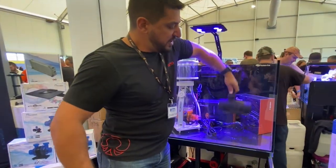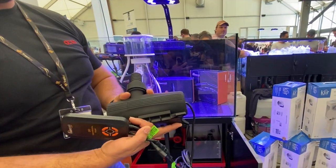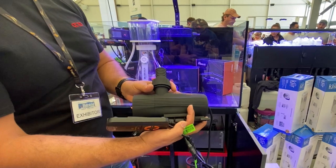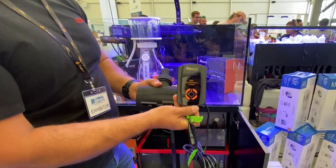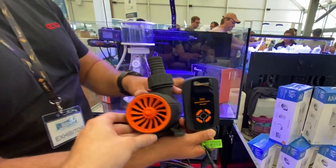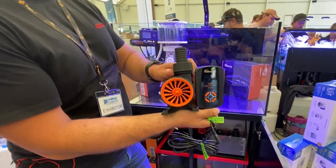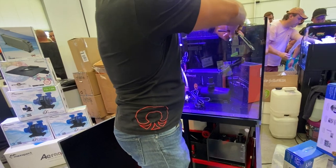They've also got the Maxspect Jump DC pump — a big 12,000-litre-per-hour pump. The impeller cover comes off for inline installation, it has a nice soft rubbery feel, and an adjustable controller. From the front it looks like a jet engine — that was actually the focus of the design.